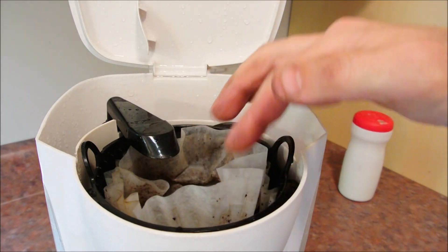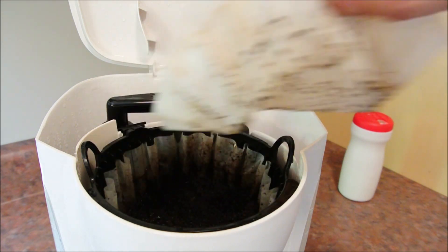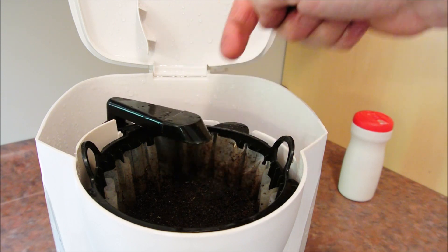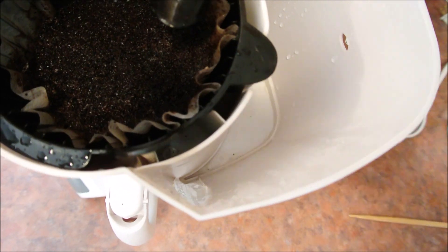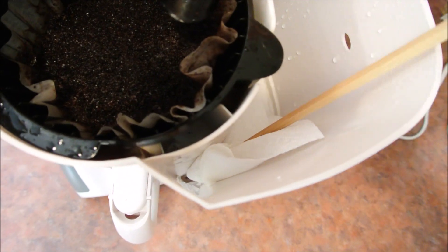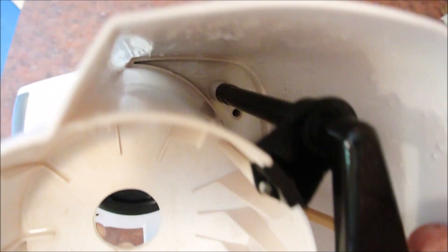A coffee pot can become a mess quickly, but one way to slow the process is to add a second coffee filter over top of the grounds — that'll stop it from splashing onto the lid and into the reservoir. When you're already beyond that point and want to clean way down in there, use a paper towel and a chopstick. This trick can really get into some tight spots.